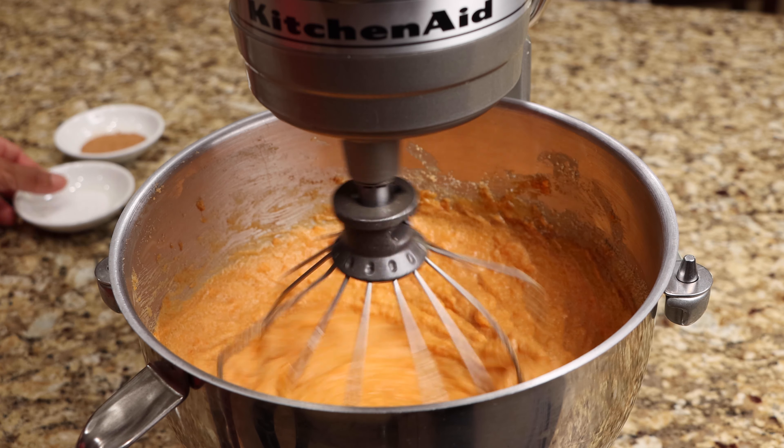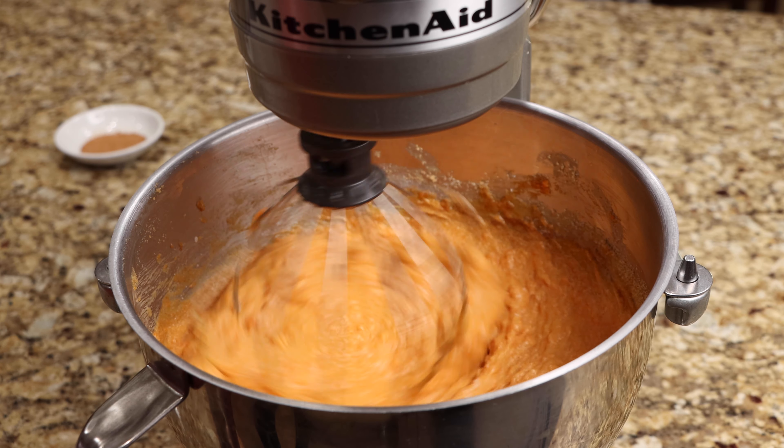Add the salt, nutmeg, and flour. Continue to mix until well combined.